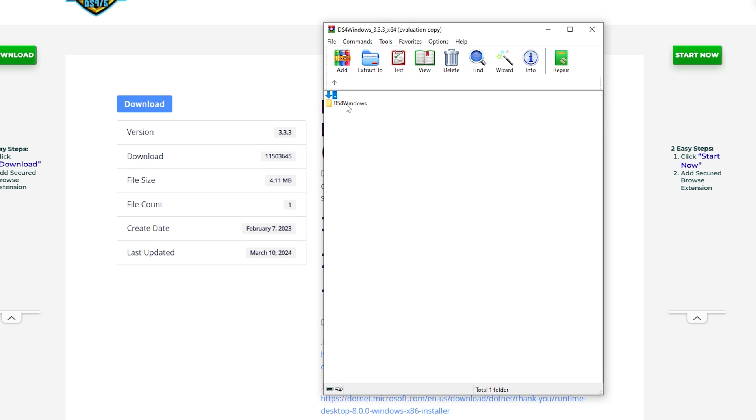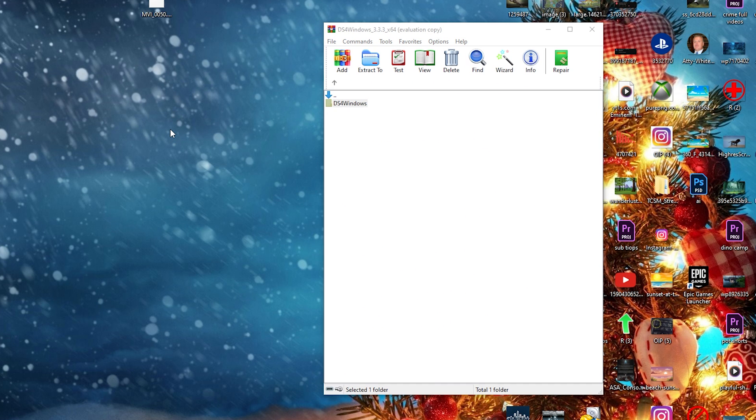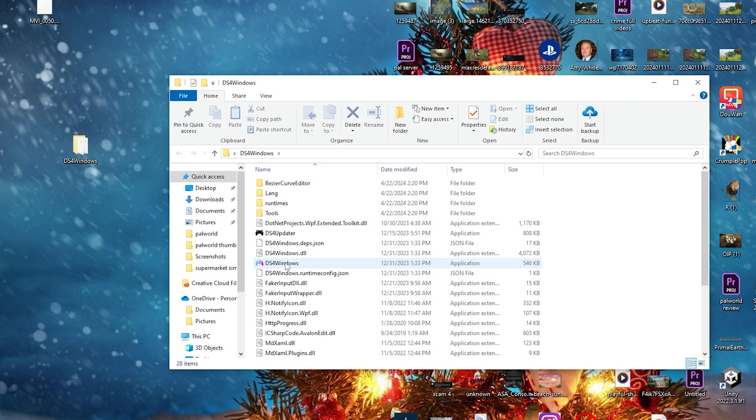When you open it up you'll see another folder and that's everything you're going to need. But go back one to where you just see the folder, and what we're going to do is drag it onto the desktop. Now we can close this. Once you drag it onto the desktop, you want to open it up and click on the one that just says DS4 Windows.